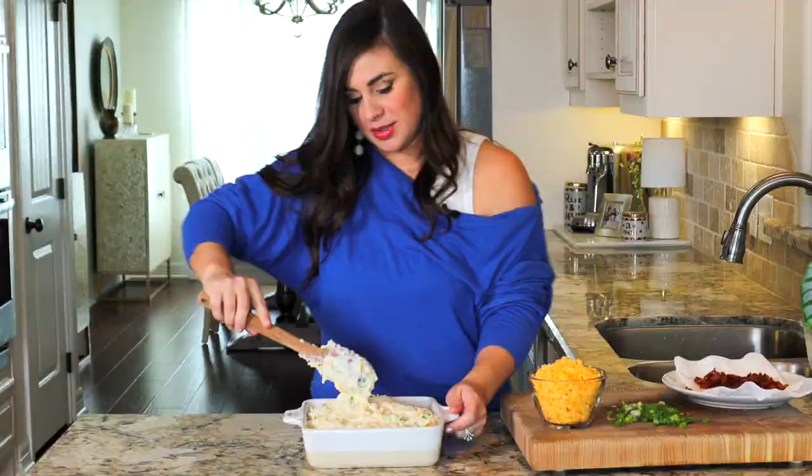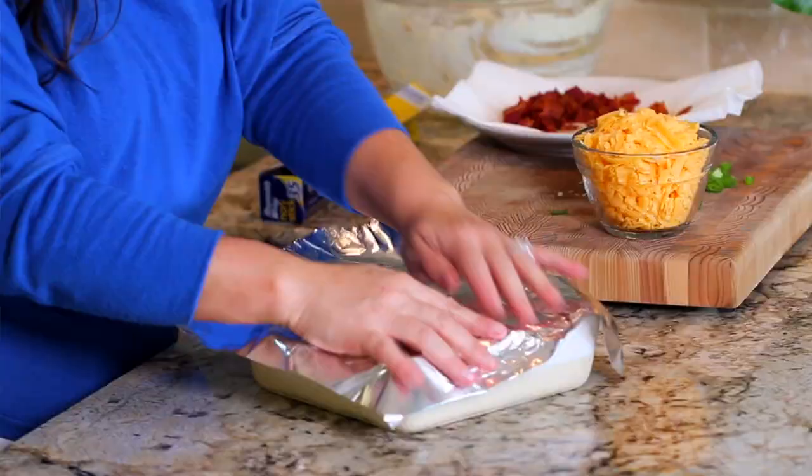Now we're just going to top it with some aluminum foil and bake it for about 20 minutes. Then when the 20 minutes is up, we're going to take off that foil, add the rest of our toppings, and pop it back in the oven for another 10 minutes.